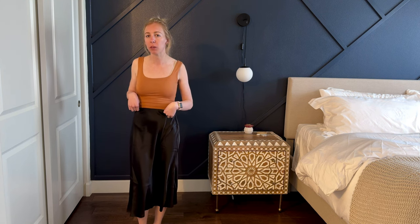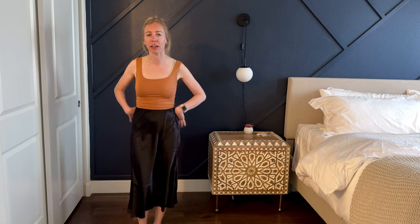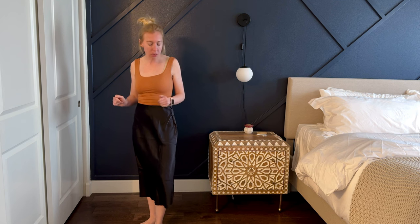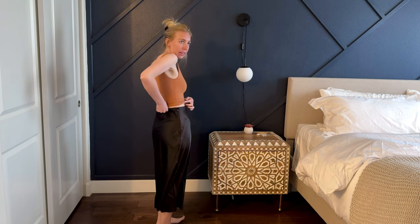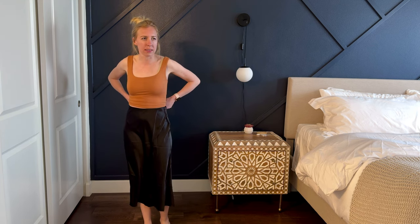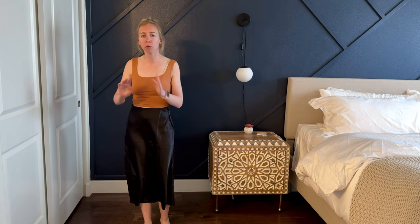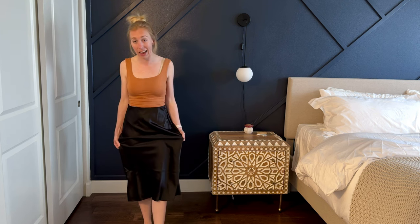Now let's talk sizing. This one is a size small and I typically wear a small or an extra small in bottoms — I'm like a 25 or 26. For reference I'm 5'5" and about 110 pounds. This small fits me quite well; I think I could probably wear an extra small as well. So if you're between sizes you could probably choose either, but overall I think it's fairly true to size.